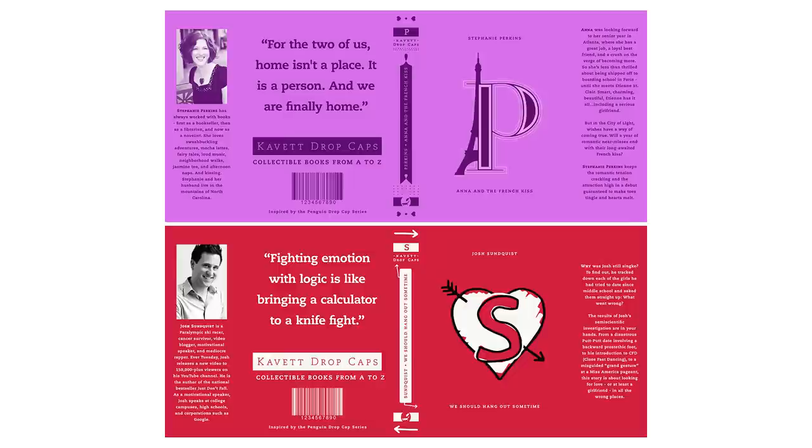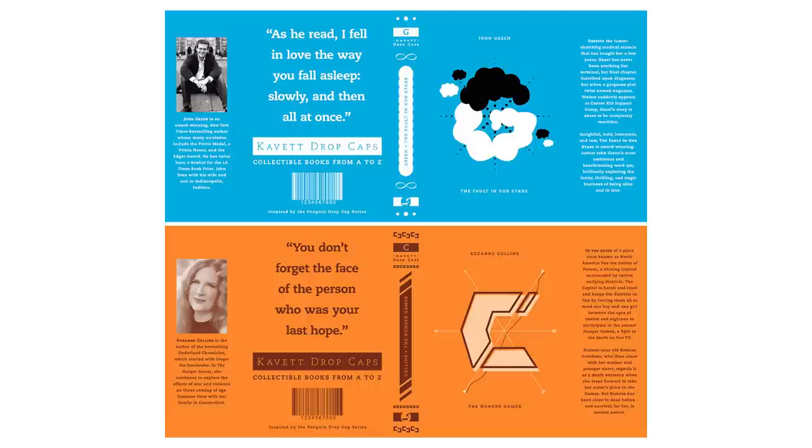If you have the exact same books — and a lot of you probably do because they're all pretty popular books — I'm gonna have the links to the files for my book covers down in the description so you can just go print those out for yourself. But if you wanna learn how to customize them for different books, then keep on watching.